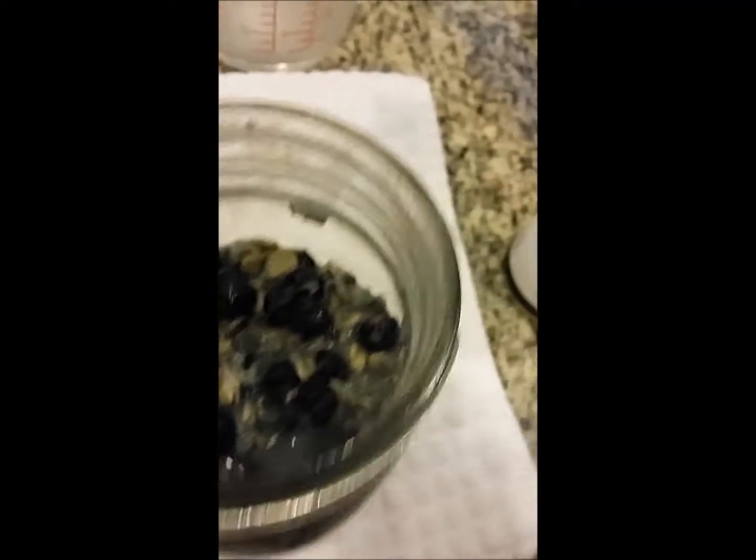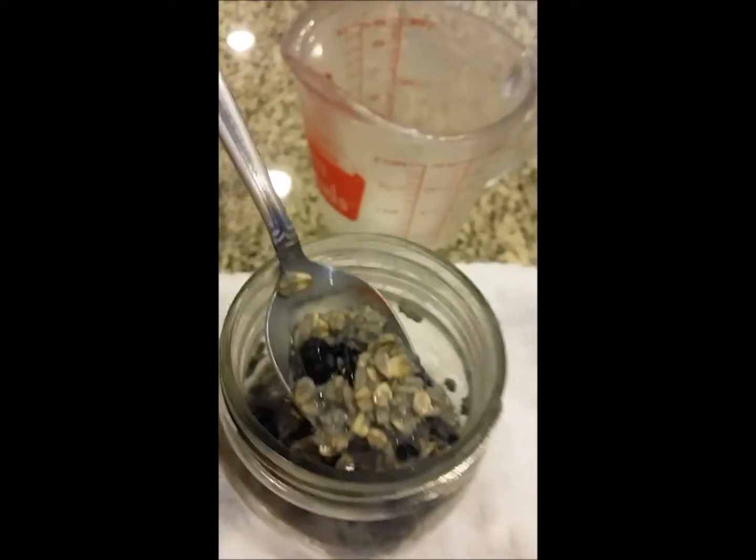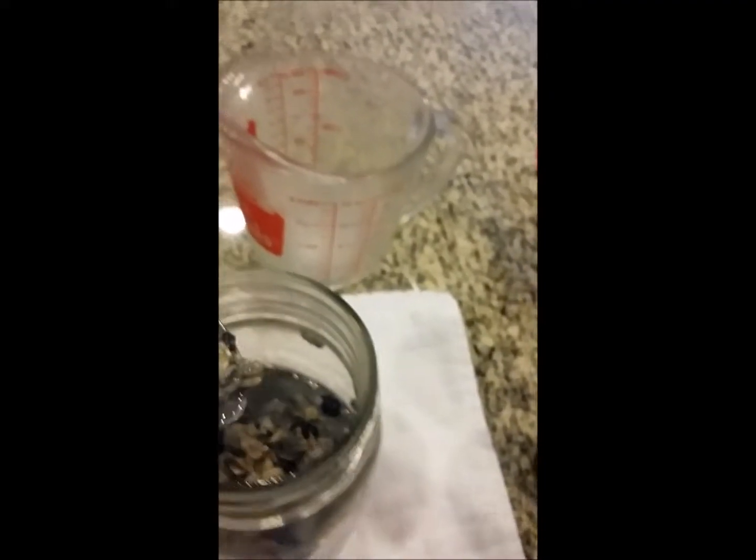It's been 15 minutes. We're back! The blueberries have been refreshed in our hot almond milk. This is exactly the way we love it. If you want it a little bit more mushy, you can let it sit for another five minutes.